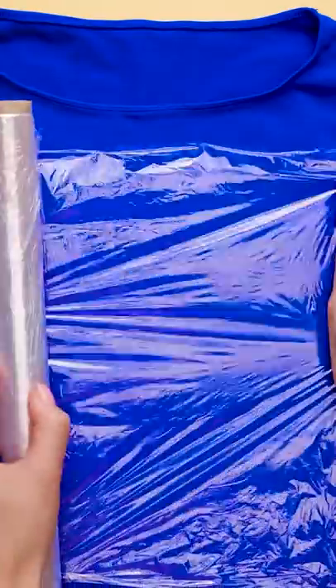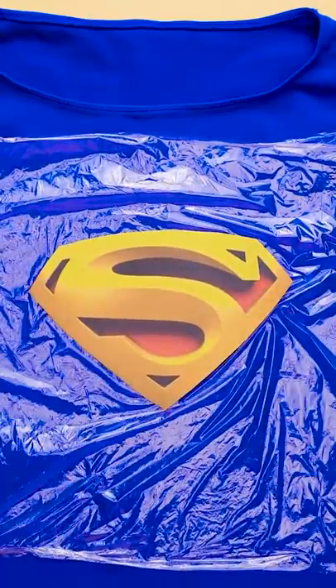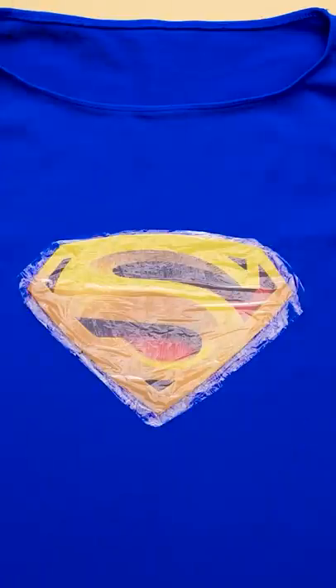Take a sheet of plastic wrap and lay it over the spot you want your print to go. Next, place the print on top so that its back is touching the plastic. Now cover the front of the print with another sheet of plastic wrap. Next, take some wax paper and lay it right on top of the cutout. Once it's placed where you want it,